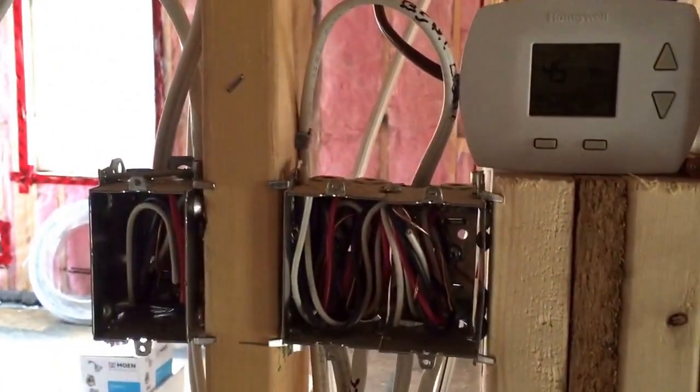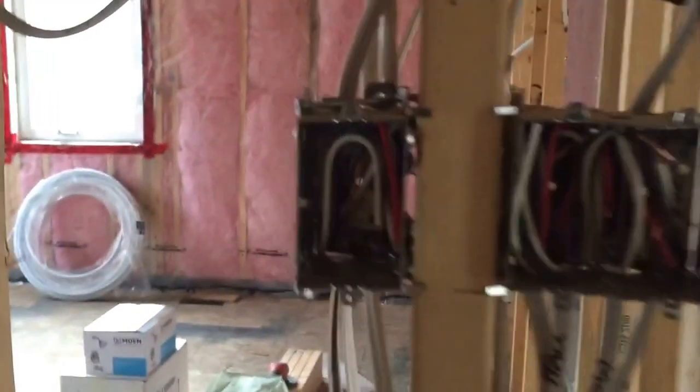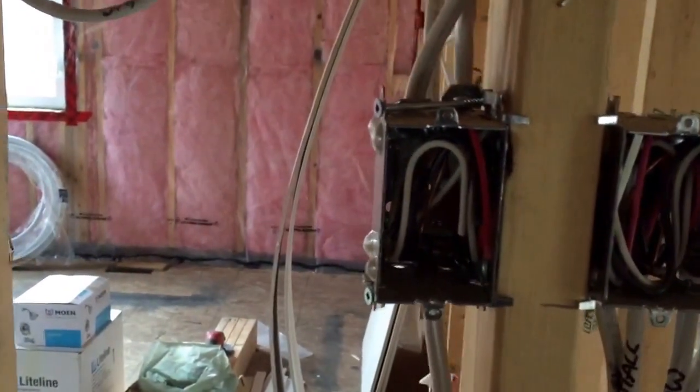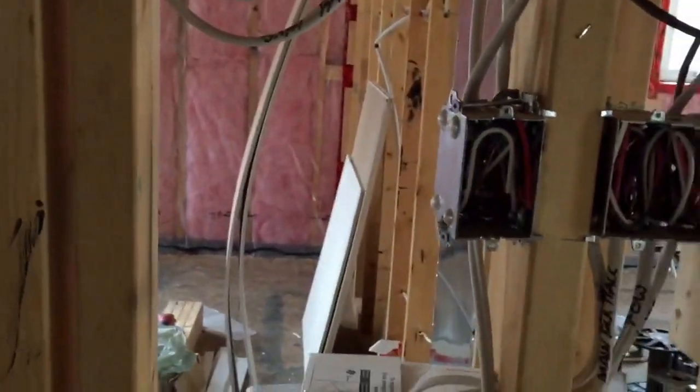Basement lights and hallway lights on the three-way here. Here's the three-way switch that controls the bathroom fan upstairs, and we'll leave it to fire code. Receptacle.